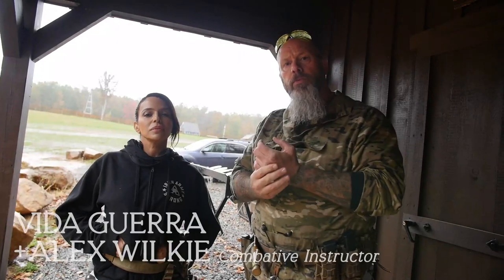I'm Alex Wilkie and I'm here with special guest Vita Guerra, and we're gonna go over some gun safety today.